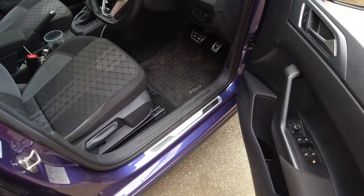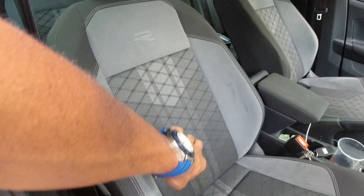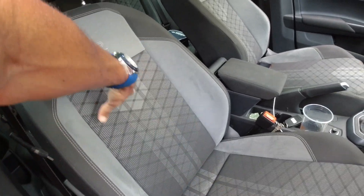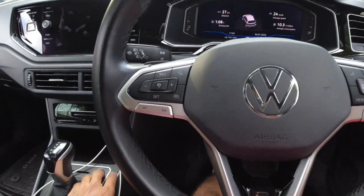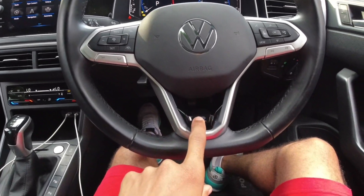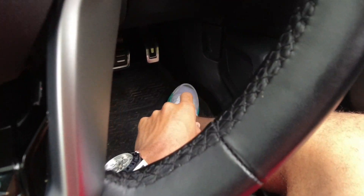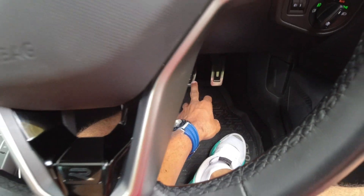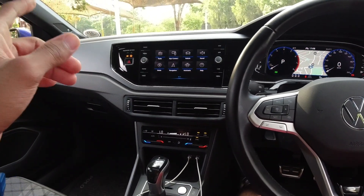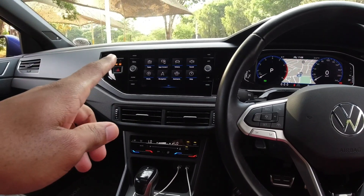Coming around to the interior, the first R-Line feature you're greeted by is the R on the door kick plate, which looks cool. Then there are R-Line specific seats with an R badge — they're both cloth and alcantara. Inside you have an R-Line specific steering wheel with an R badge and silver touches. The R-Line also comes with aluminium pedals at the bottom, and you get an 8-inch media display, though you can still upgrade it to 9.2 inches.